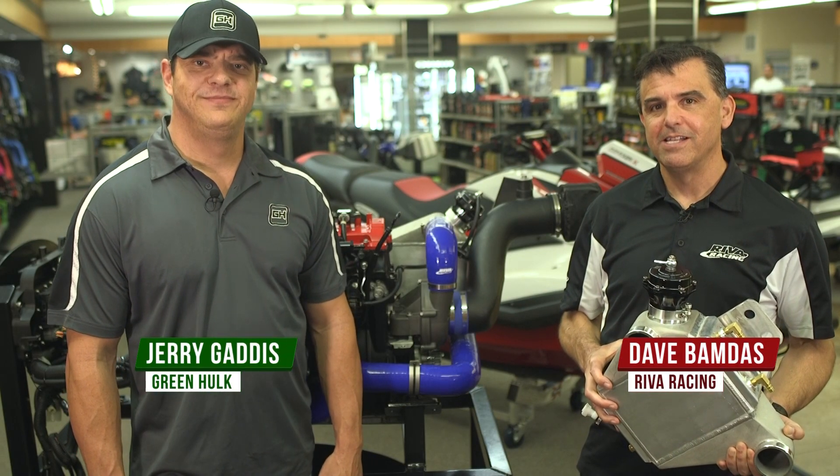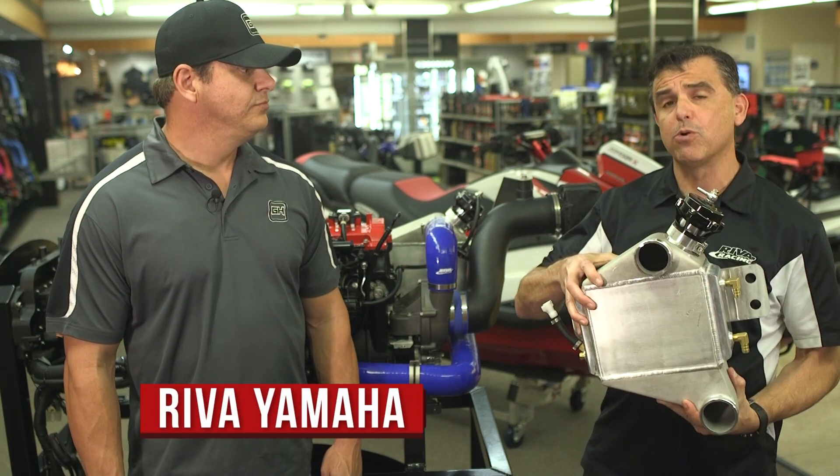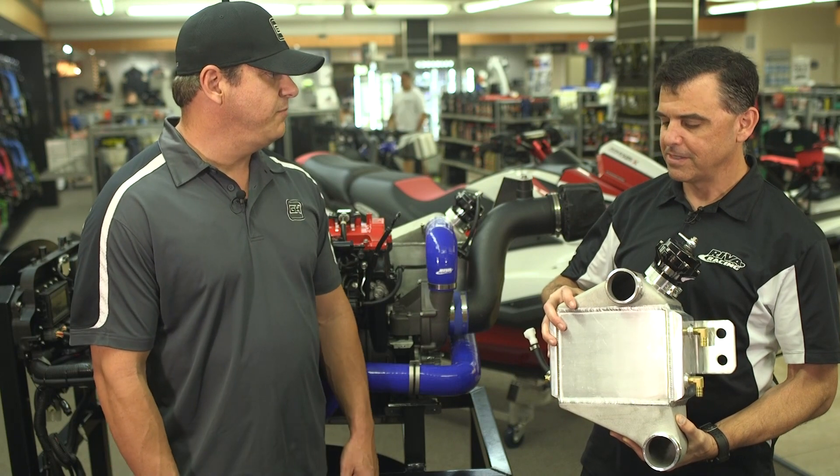Hi, I'm Dave from Riva Racing. And I'm Jerry from GreenHulk.net. Today, we're going to walk you through our new Riva Gen 3 Power Cooler for Yamaha Watercraft. I'm really excited to see this thing. I know you guys made a lot of new improvements. Why don't you walk me through some of the changes that you've made to it?